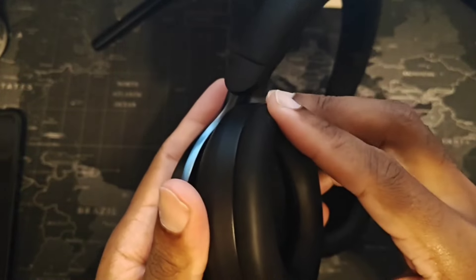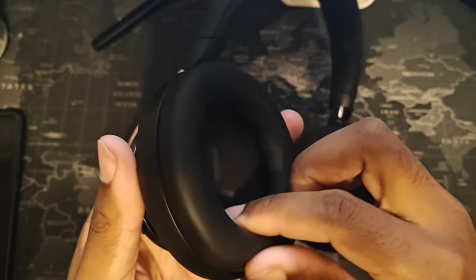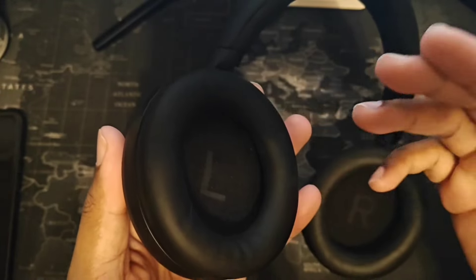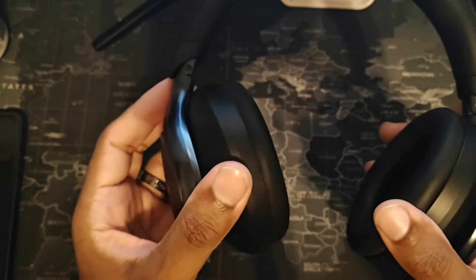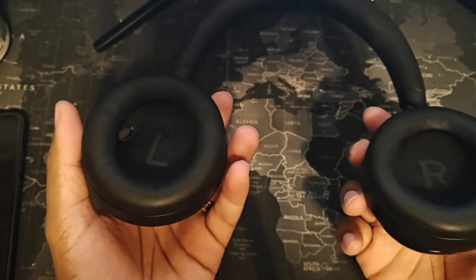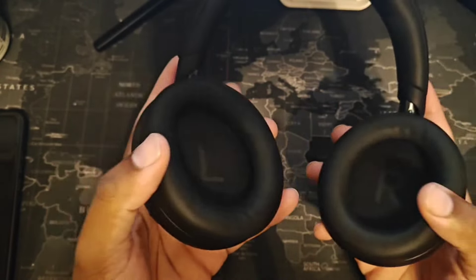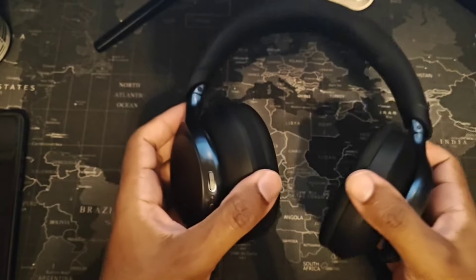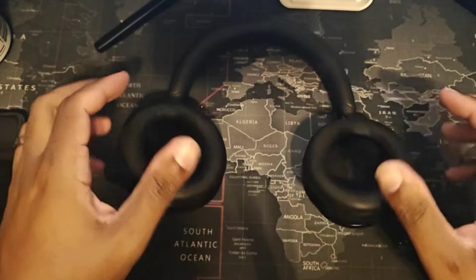The only downside is it doesn't look like the ear cuffs actually come off. So if you damage them, you'll probably have to order another headset. For me, these don't really go outside the house except for review purposes. I normally clean the house, walk around, listen, play video games, Steam Deck, stuff like that, and have phone conversations with these on. When I go outside, I take my regular earbuds. It really depends on your personal usage.